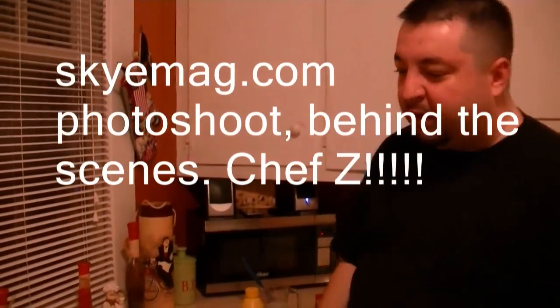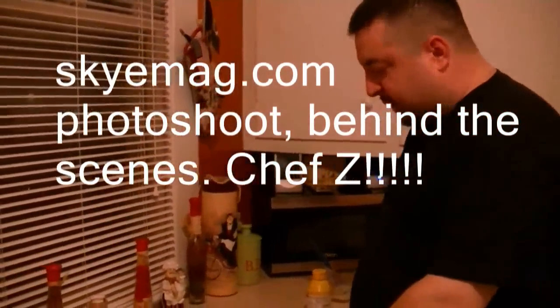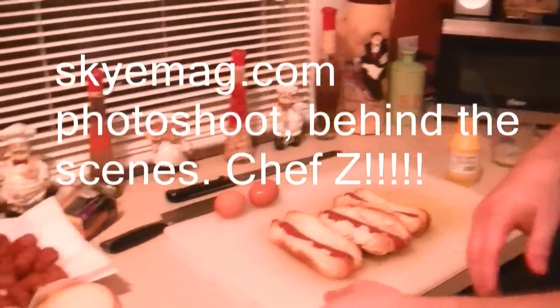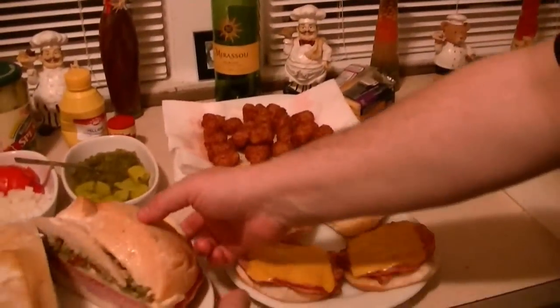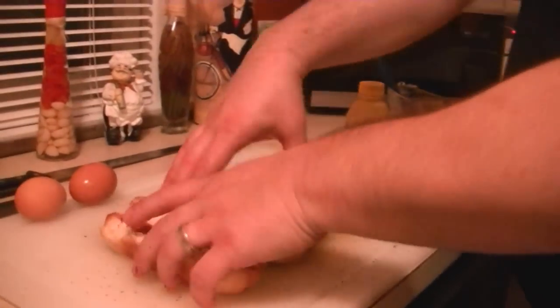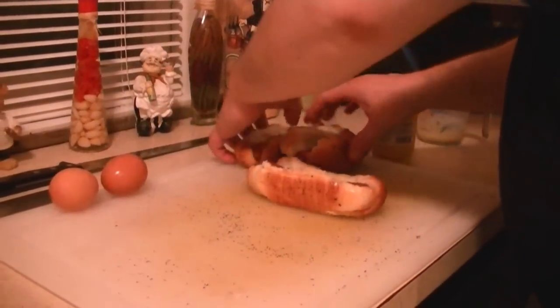We're behind the scenes at the photo shoot with Sky Magazine. We're doing some Chicago dogs. We've got a ham, egg and cheese sandwich and a little muffaletta. We're going to take pictures but we're also going to record this demonstration of how to make a Chicago dog.